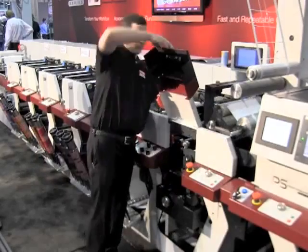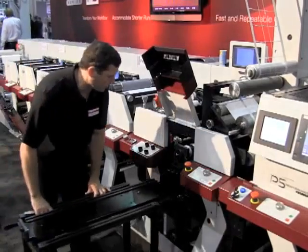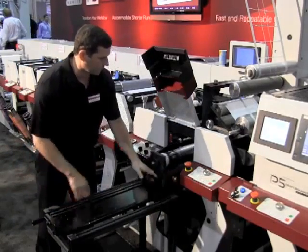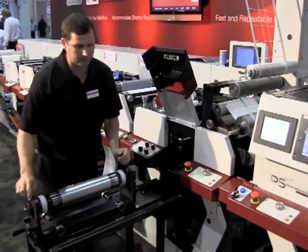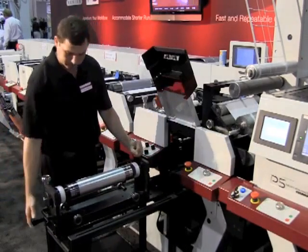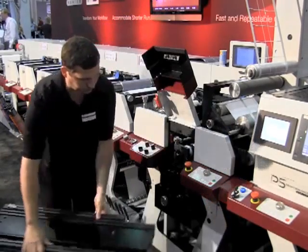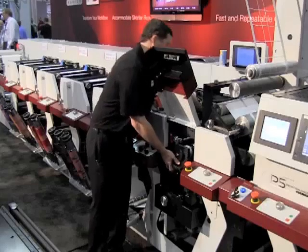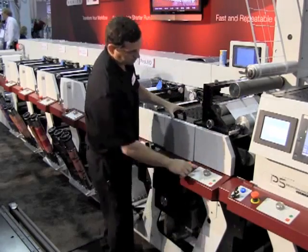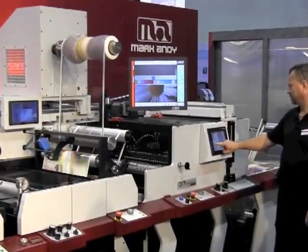What impact does that have on changeover time but also on the process stability of the press? We have a couple of benefits. On changeover time, we're able to completely change out a die in about 30 seconds, and that's with complete removal. We're running the die horizontally, so that enables us to set our die cutting pressure more accurately and fine-tune it, because we don't have gravity operating in the same direction as the die cutting. We're also able to have a more robust matrix stripping solution, and that equates to more speed — we can run 750 feet a minute, including stripping.